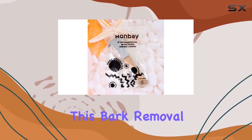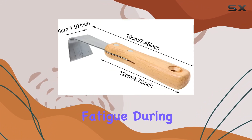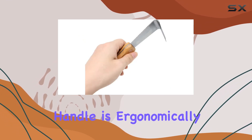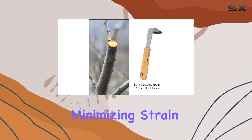One of the standout features of this bark removal tool is its lightweight design. This reduces user fatigue during prolonged use, making the tool comfortable to handle. The non-slip wood handle is ergonomically designed to reduce pressure on your hands, further enhancing comfort and minimizing strain.